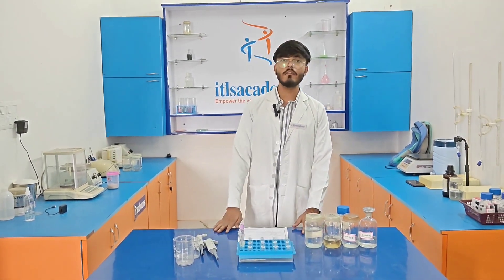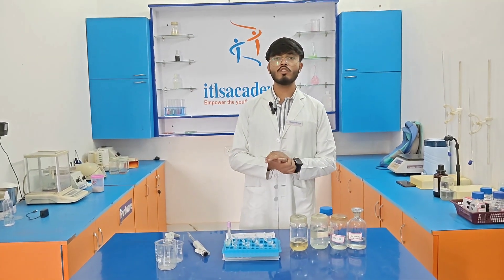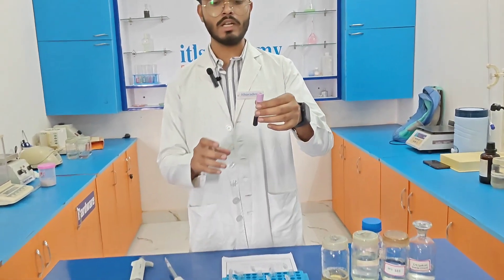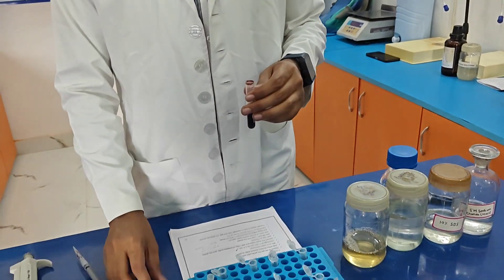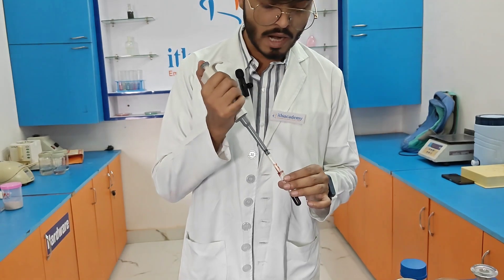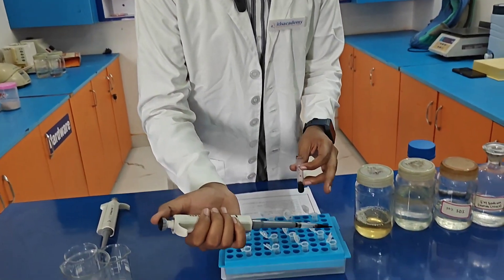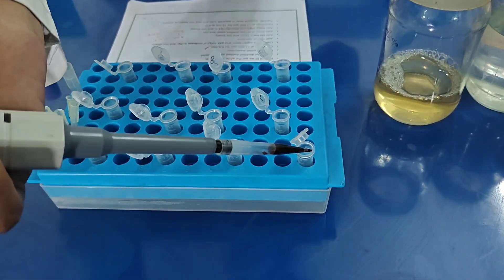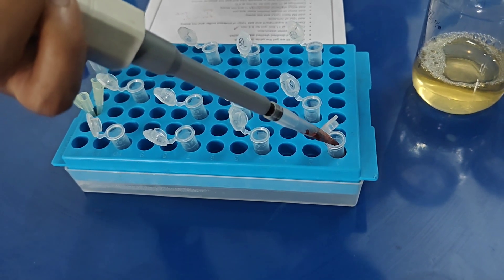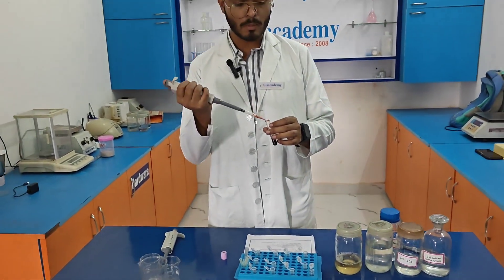Now we are going to perform the isolation of DNA from the human blood sample. We already collected blood from the laboratory. Using a micropipette, I pour 0.5 ml of human blood sample into each eppendorf tube. After adding the blood, we need to add 0.5 ml of lysis buffer to each eppendorf tube and mix it properly.